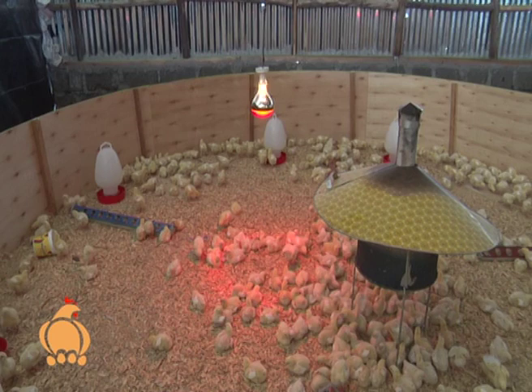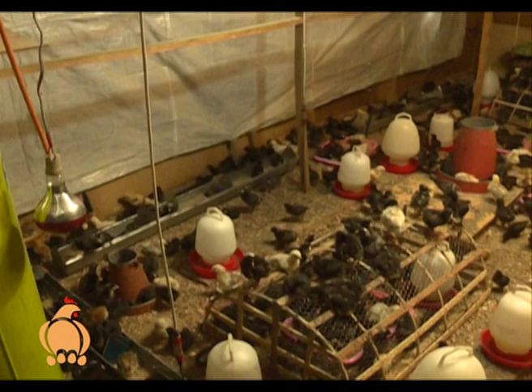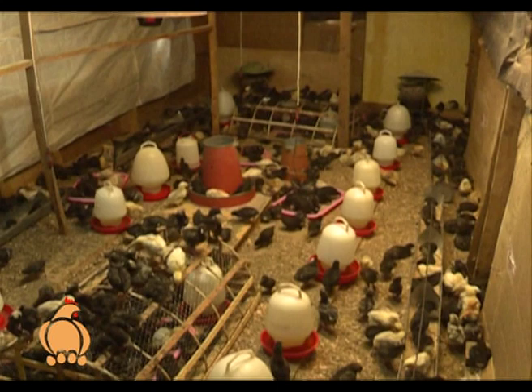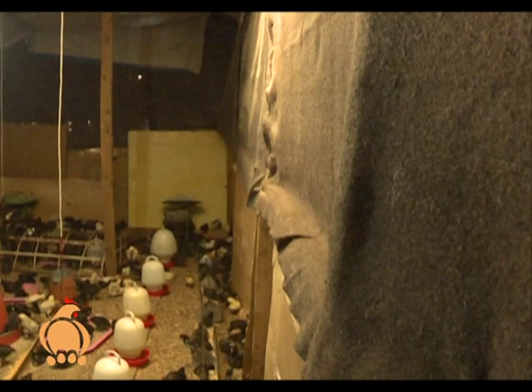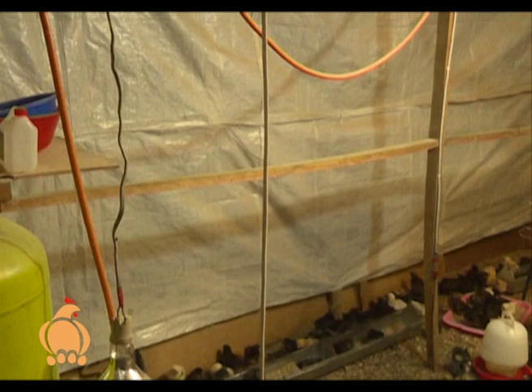Subiri takes us through his brooder and what activities take place in the room. The walls must be well ventilated because we want to keep the chickens warm. There are also separate coats for inside, so once a worker gets inside they leave the other coats outside for infection prevention.